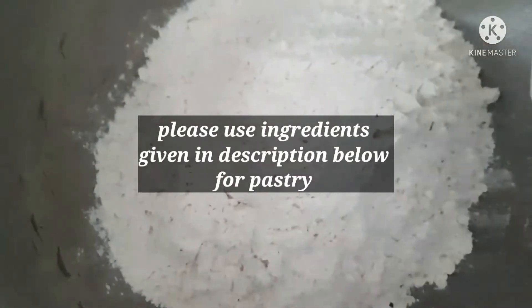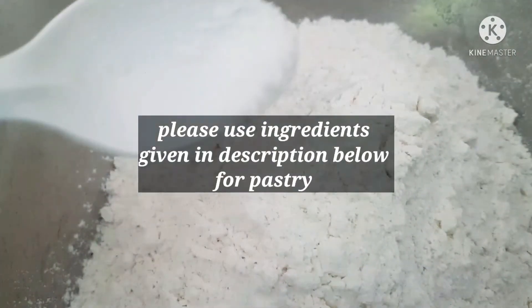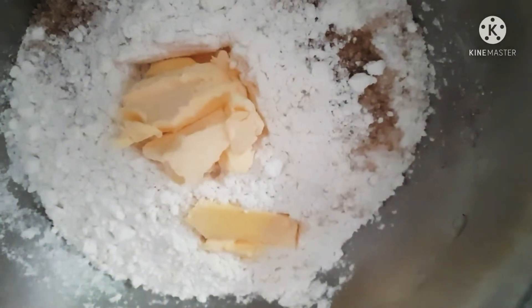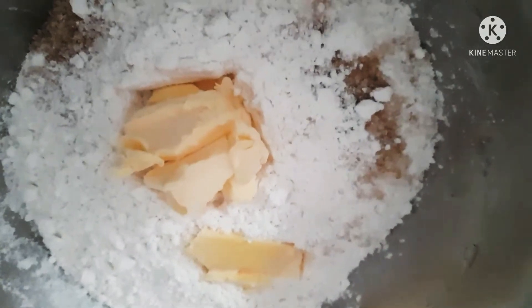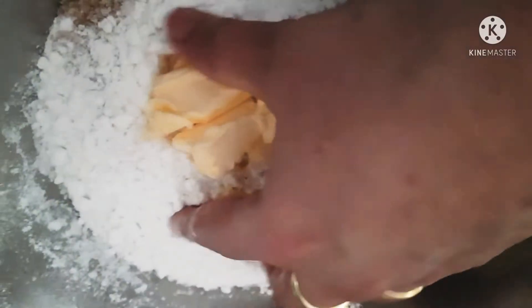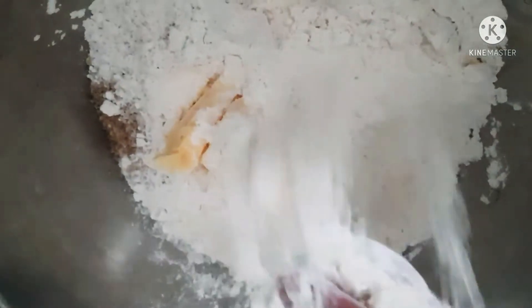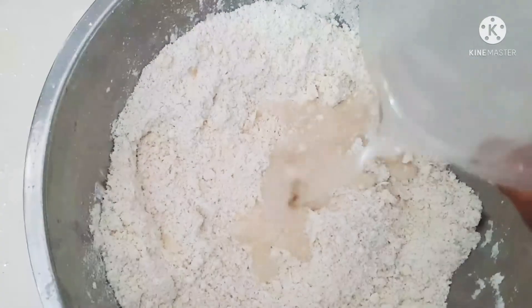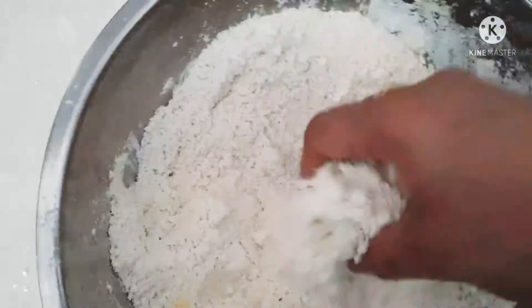First, starting off with making the dough. It's a shortcrust pastry that we'll be doing. What you have to first do is mix the butter in with the flour, and you have to add some icing sugar, then mix with ice water and leave it in the fridge for some time.